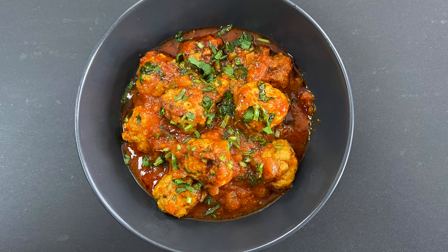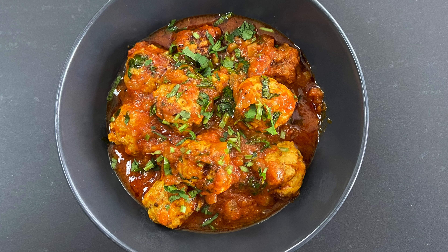Hello and welcome to my kitchen. In this video I'm going to show you how to make kofta curry, meaning meatball curry, using minced chicken and it's so delicious. So let's get cooking.